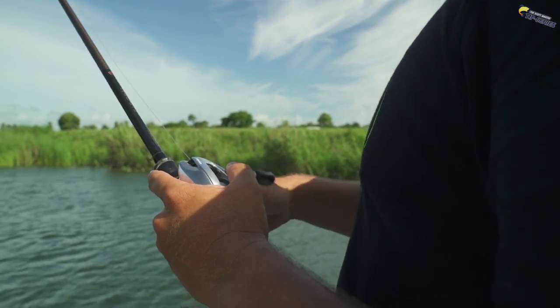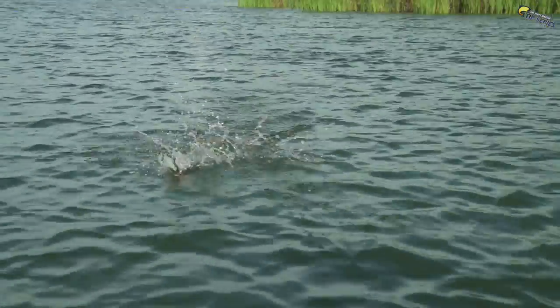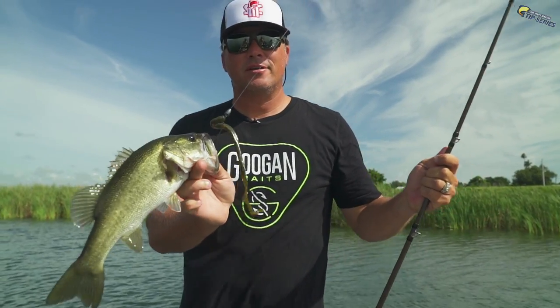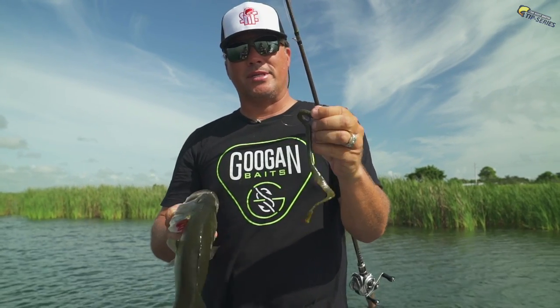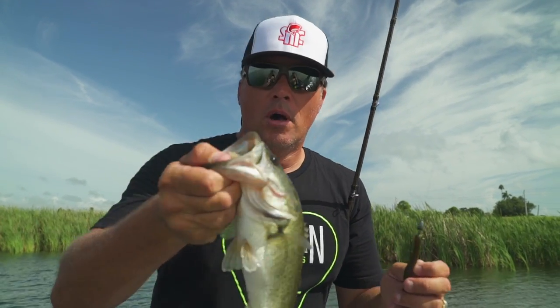There's a bite — and that's a good one! There he is, right on that little grass patch. I was just dragging that worm just like I've been talking about — real easy, just like that. And that is how you catch a bass on a ribbon tail worm. Follow those simple tips and you will catch fish. Be sure to smash that subscribe button, drop a comment below, and share this with everyone — especially people who don't know much about bass fishing. We want to grow the sport. Thank you so much for all the support. See you later — BAM!